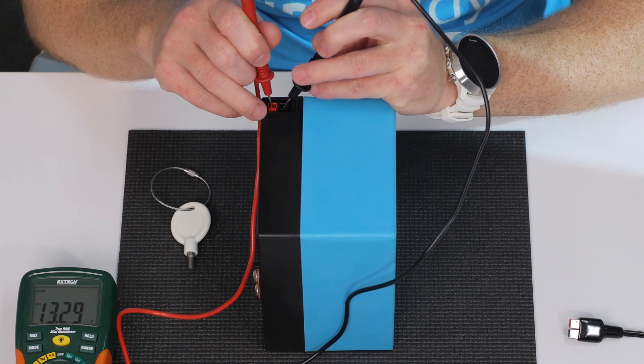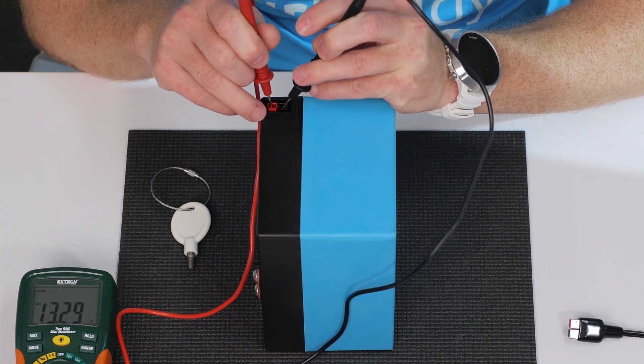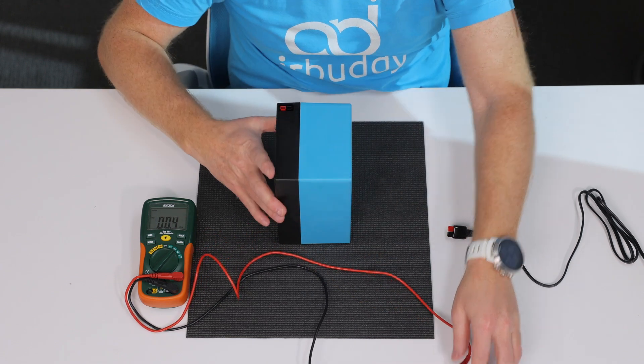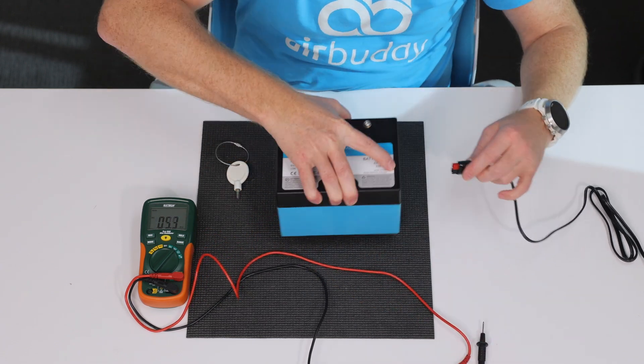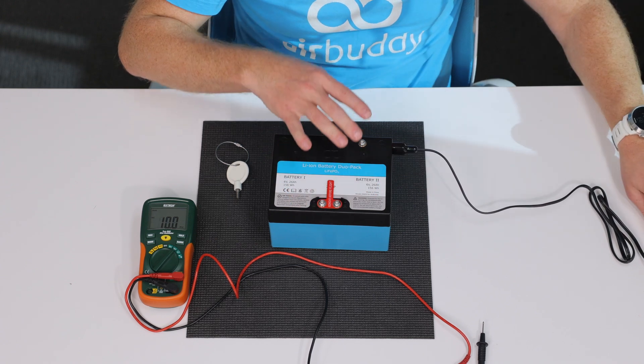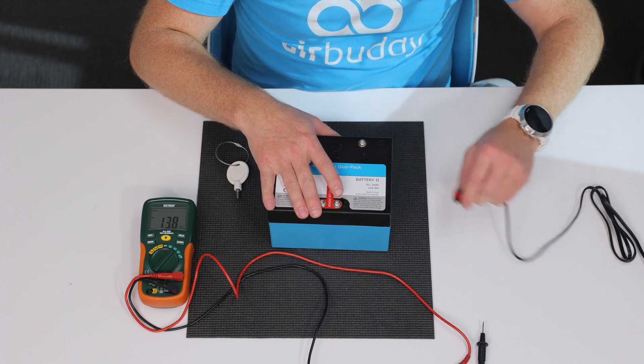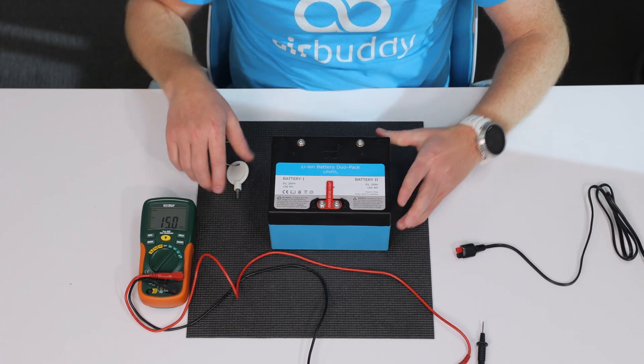You should measure over 13 volts on a fully charged battery with no load. Connect the charger to the battery to check that the LED light on the charger turns red and stays red for at least a couple of seconds before it turns green, indicating that the battery is fully charged.